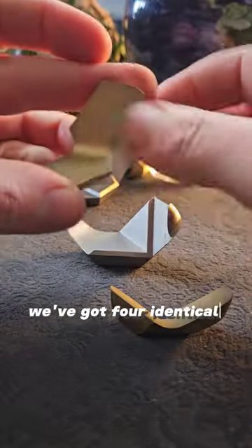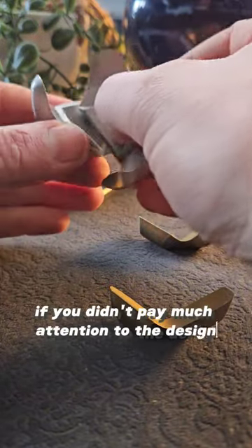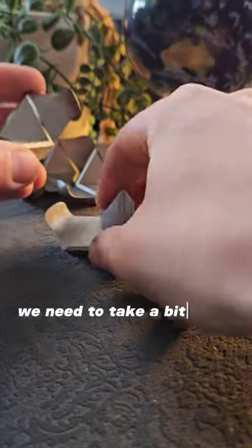We just spin it. We've got four identical aluminium pieces and four brass pieces, and if you didn't pay much attention to the design at the beginning, you might just try arranging these randomly — and it's going to prove really difficult to make a cube out of it this way. We need to take a bit more of a logical approach.